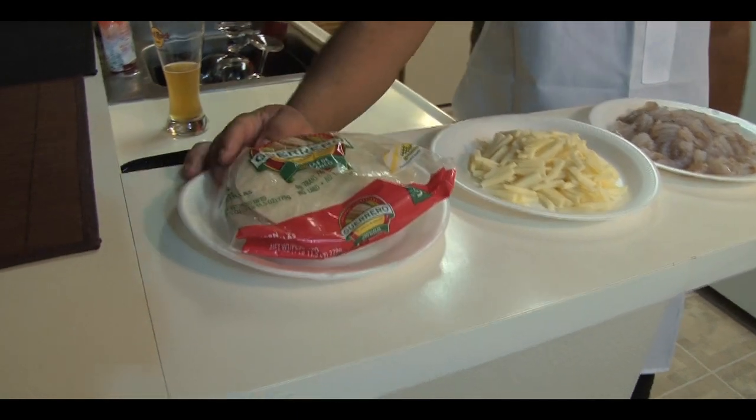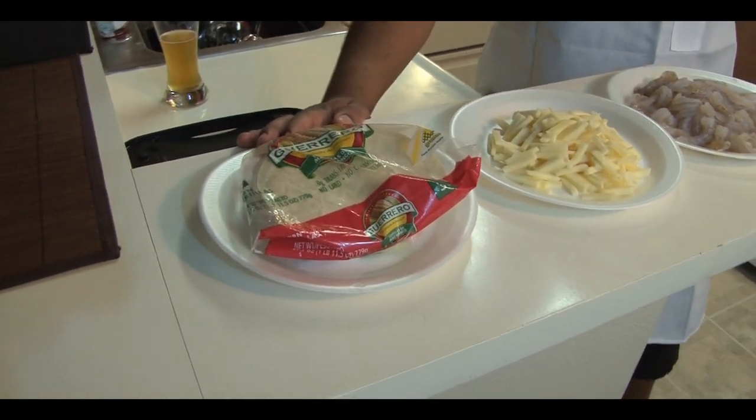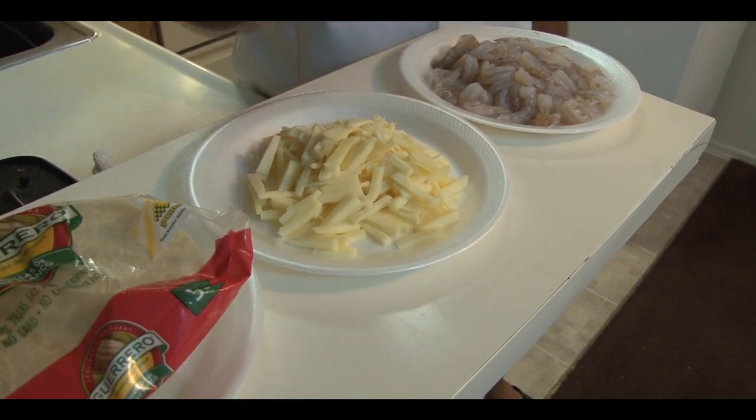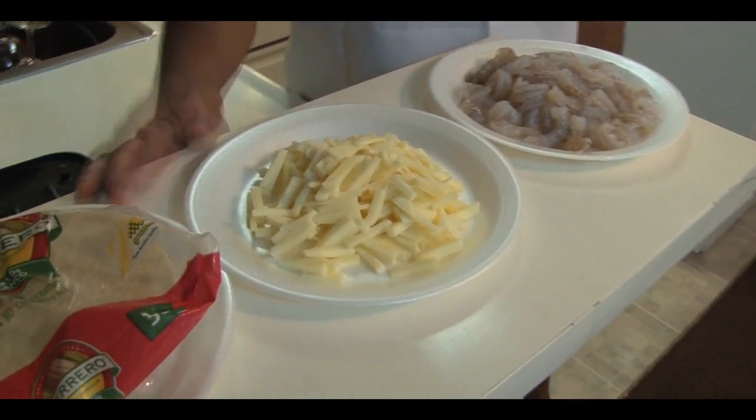So we have here a famous brand, Guerrero. Folks, we got a staple tradition — this is a household tortilla. We also have some Monterey cheese. Cut it up small, folks. The smaller you cut it, the faster it melts.